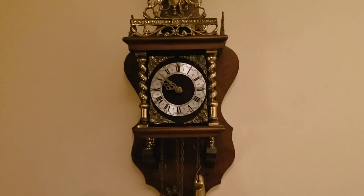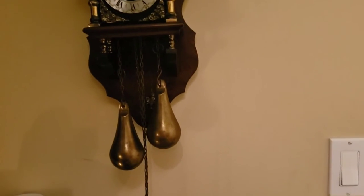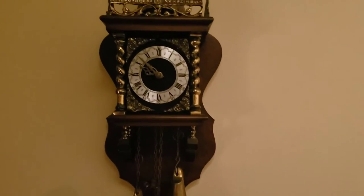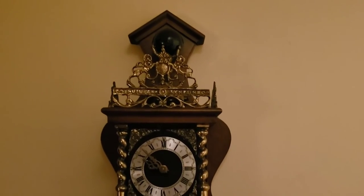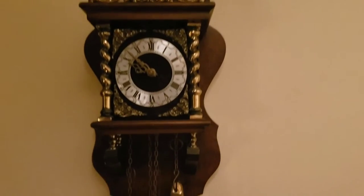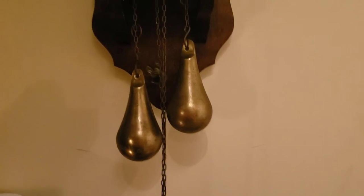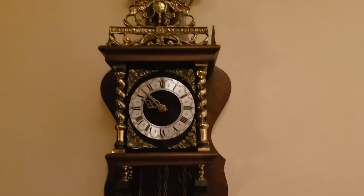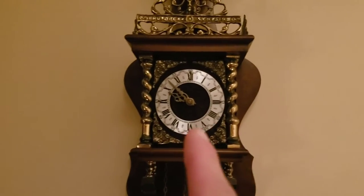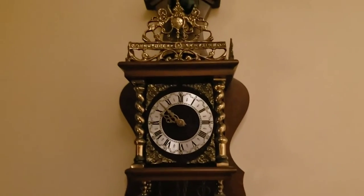Alright guys, there it is — all back together. She's running now, apparently for the first time. Like I said, this guy brought this clock to me and said it was never running, never serviced. And she's running really good now. So in addition to the cleaning and the oiling that I did to this clock...